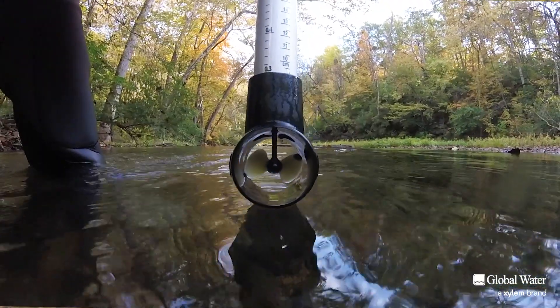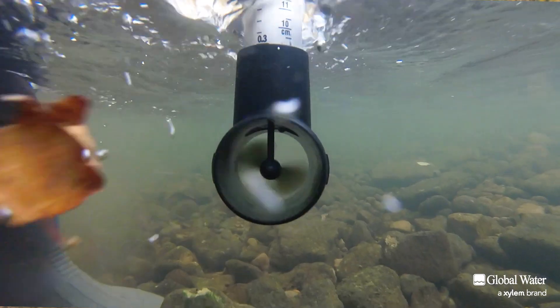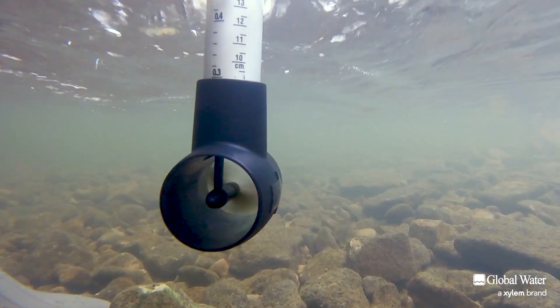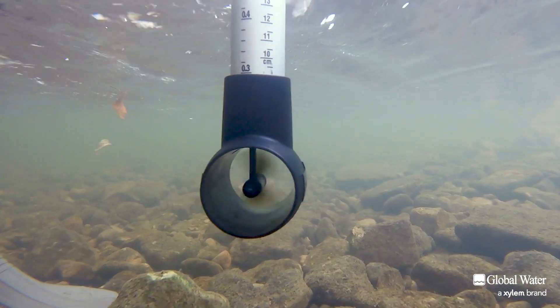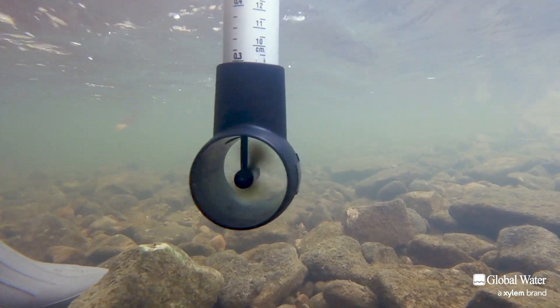The propeller is protected inside a two-inch diameter housing. This design keeps debris from clogging the propeller, helping avoid interruptions in your sampling day. If the propeller needs to be cleaned, it can be easily removed, cleaned, and replaced onto the Flow Probe.